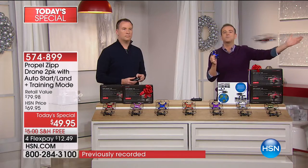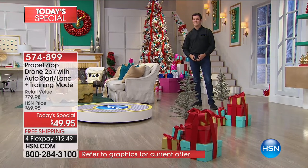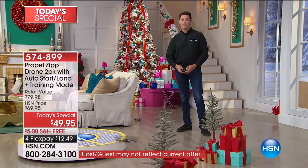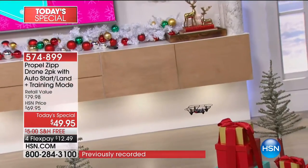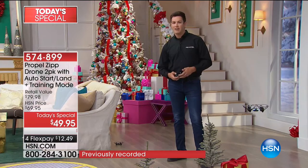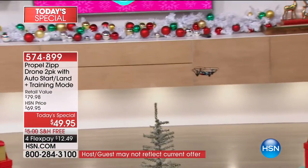Maybe right out of the gate we should ask Kyle, one of our expert pilots from Propel. Kyle, you must talk to a lot of people about a lot of different drone products. What really sets Propel apart as a company? We at Propel really care about our product and want to make it super easy for people to learn, because that's what's most important. We want people to have a good user experience. We put lots of features in to help — T mode, automatic takeoff and landing, barometric air pressure — all that stuff really helps you have a great experience.